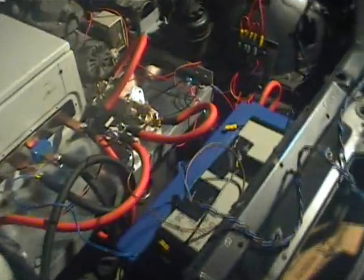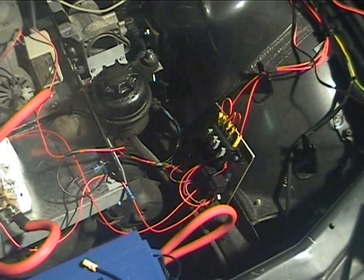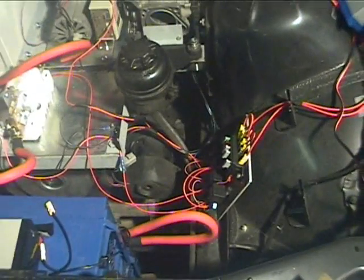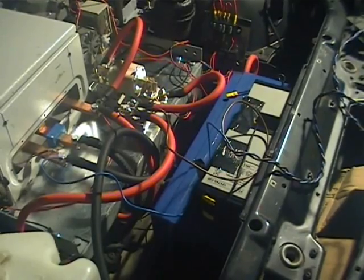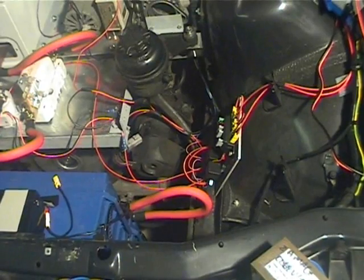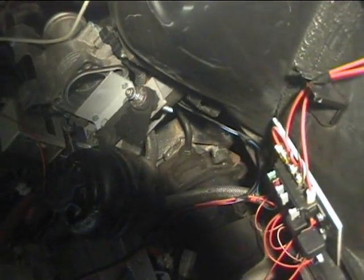The only teething problem I've had today is that the electric power steering pump has blown two fuses. I put in a third fuse — 30 amp, 12 volt — and so far it seems to be behaving itself. It could have been just that there's a bit of air in the system. Fingers crossed, but it's not getting hot — just hand warm after about 10 minutes of driving. There's also no fluid seepage, which is another positive.